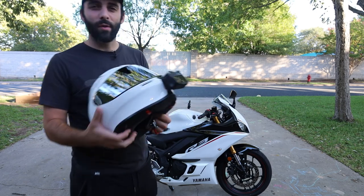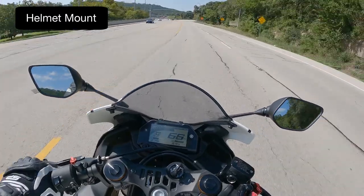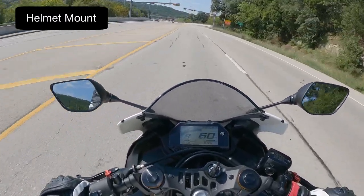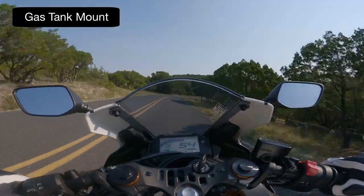If you've ever wondered why the GoPro footage when you have your setup something like this on your helmet doesn't look near as cool as it feels, I'm going to show you what to do on your motorcycle to get much better footage than using a setup like this.